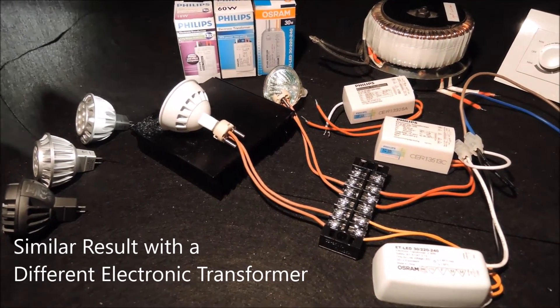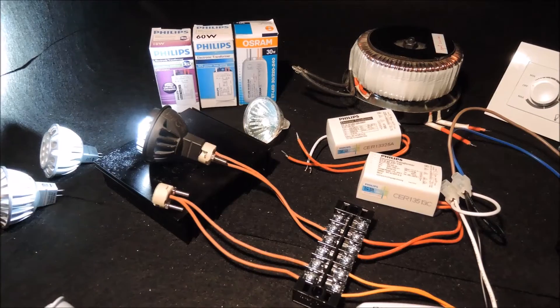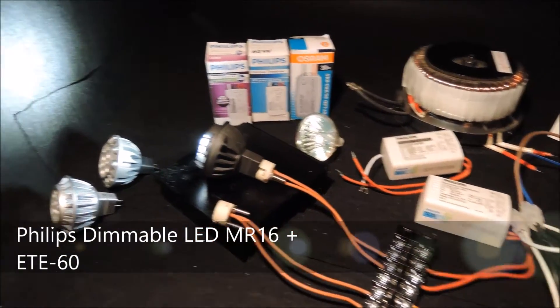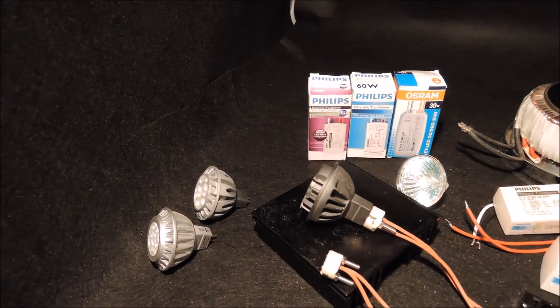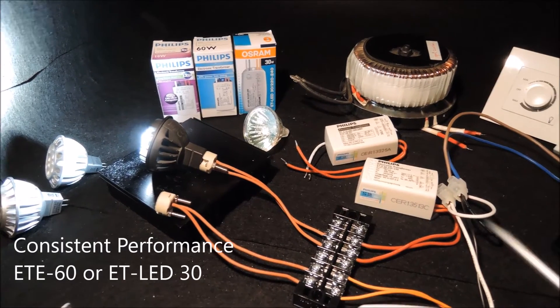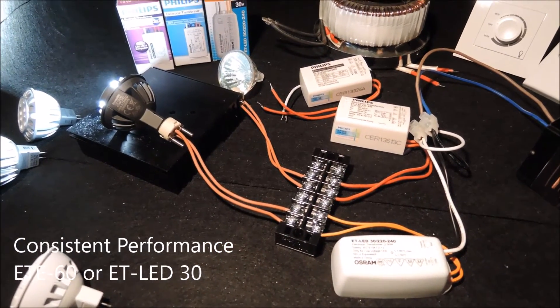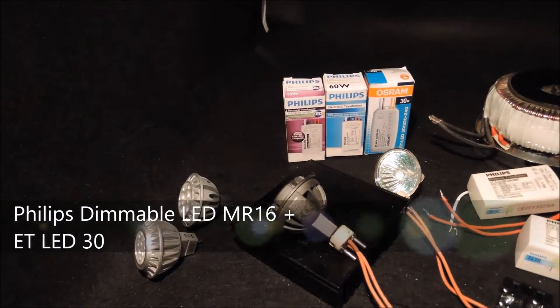Now let's try with the Philips bulb on the same set of transformers. Interestingly, when we connect the Philips bulb — a bulb with good backward compatibility — to either the ETE60 or the ETLED30 electronic transformers, the bulb continues to show consistent dimming performance.